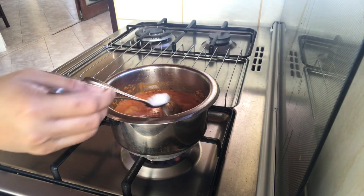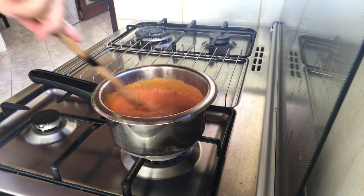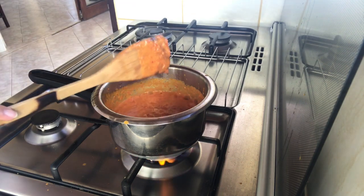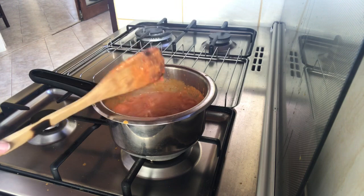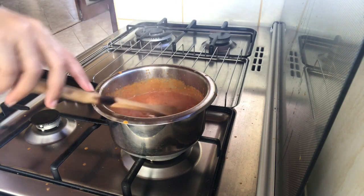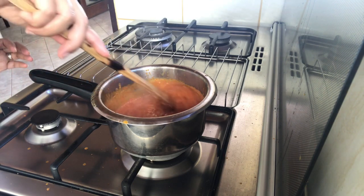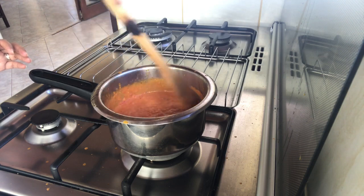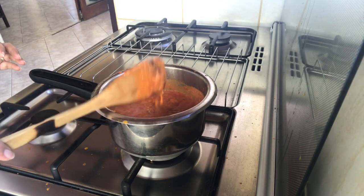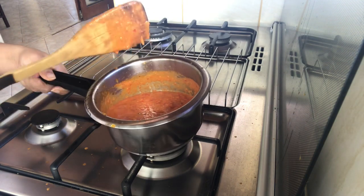Okay, we are going to give it a little salt. Okay, we are going to make it. We will wait until it is dry.